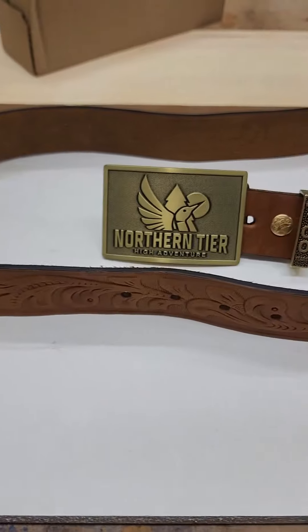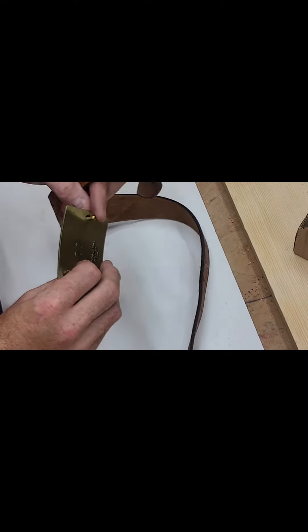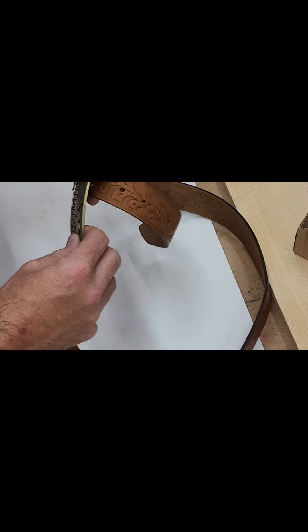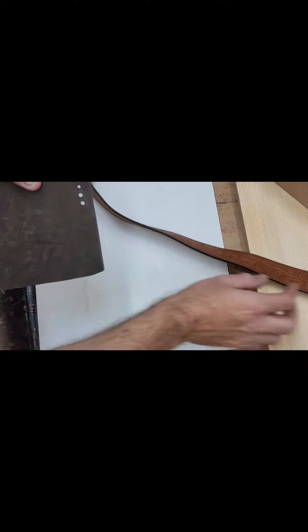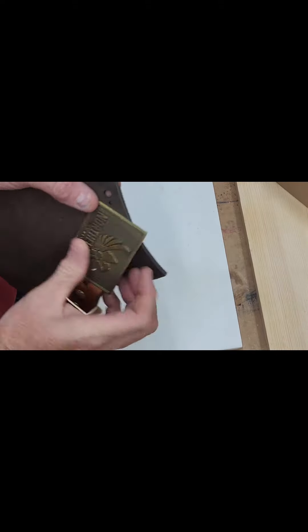This is what I did using my X-Tool laser. I did four test holes on my laser until I had the right resistance for the belt buckle tab. The fourth try was the charm for me.